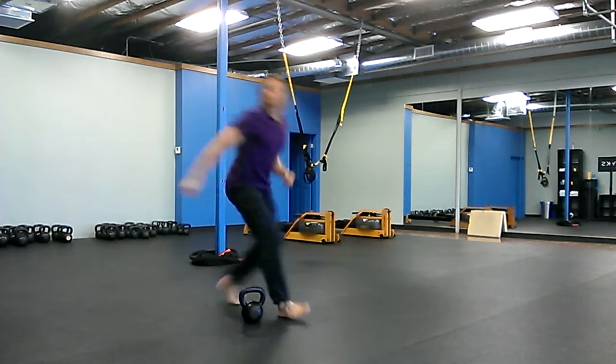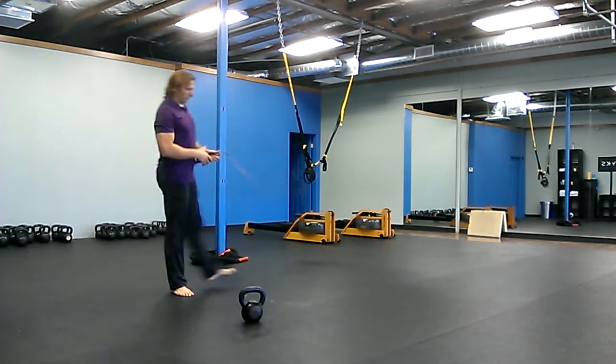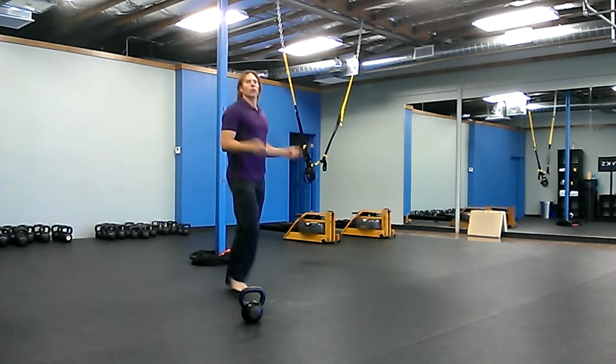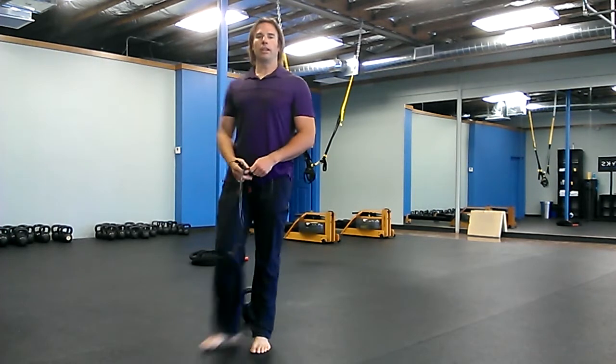And the last one is 500 jump rope skips. Grab your jump rope and skip 500 times, which is around five minutes. Alright, so there's your workout — enjoy it and we'll see you next time!